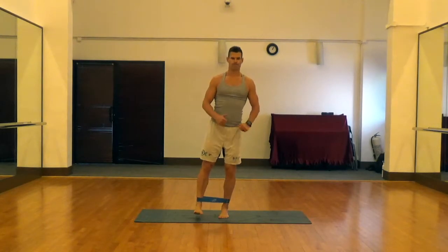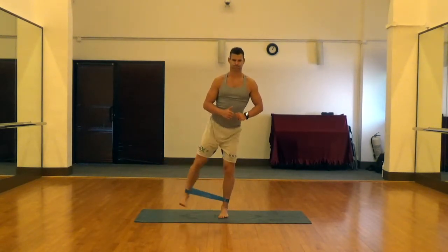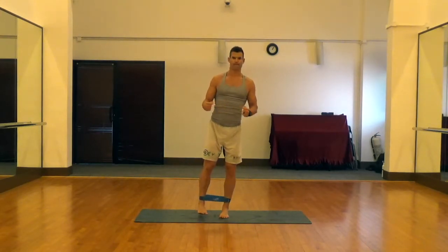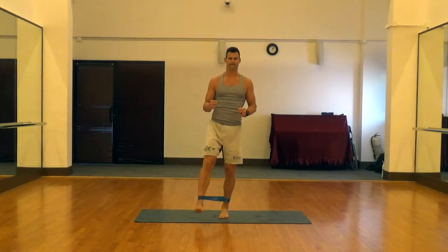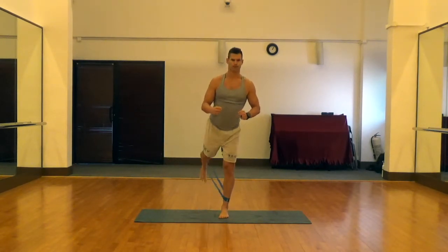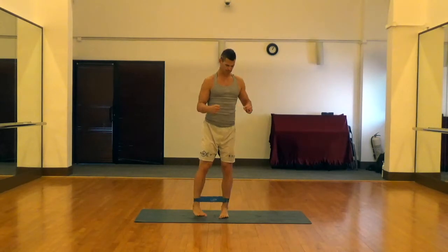Straighten the leg as much as possible and take it out in front, then to the side, and then straight back behind you. Flex that core and keep the leg as straight as possible. Good balance — straight to the front, straight to the side, and straight back behind you, keeping the leg straight the whole time.